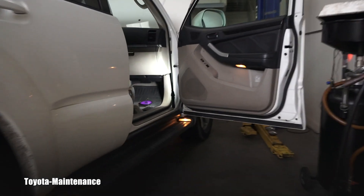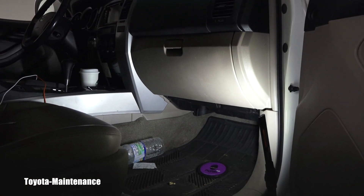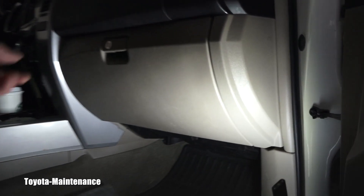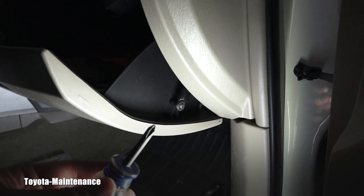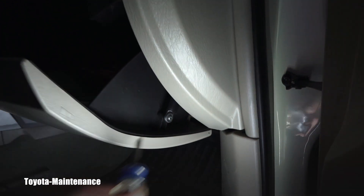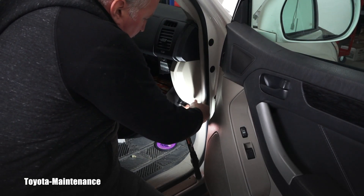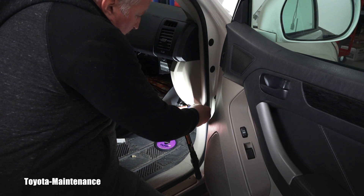We are going to the passenger side. The air conditioning cabin filter is hiding behind the glove box, so you have to open the glove box. The next step is to use a Phillips screwdriver and remove that little screw right here.